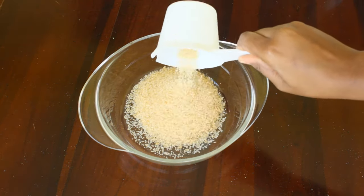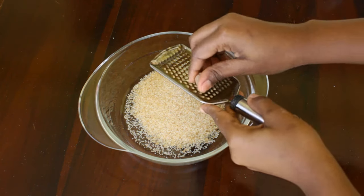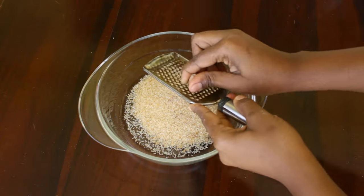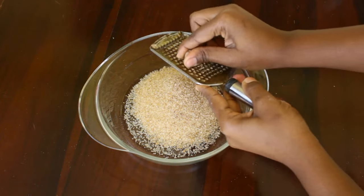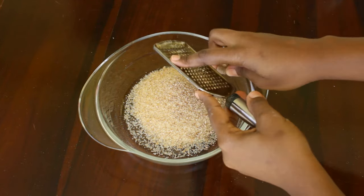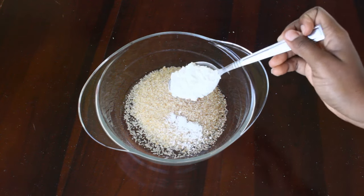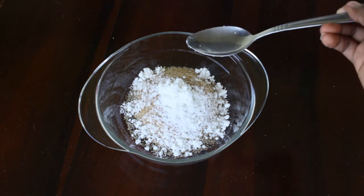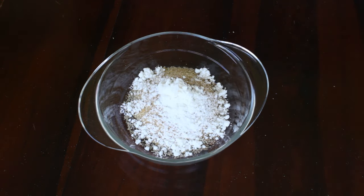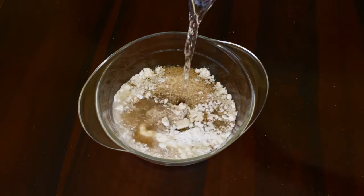In a separate bowl we are going to need some sugar and some nutmeg. If you don't have nutmeg you can always use cinnamon, but if you don't have either of the two then lemon zest is alright. We also need some powdered milk; if you don't have powdered milk you can use regular liquid milk but you'll have to reduce the amount of water you put in.